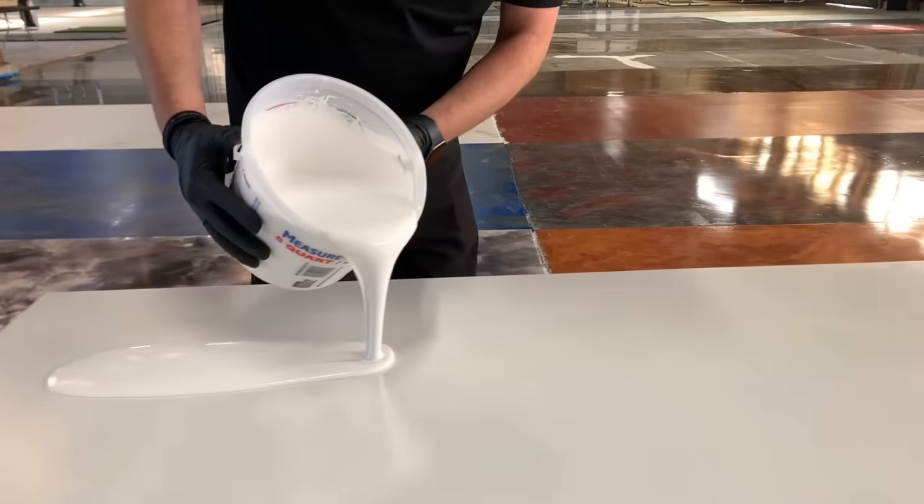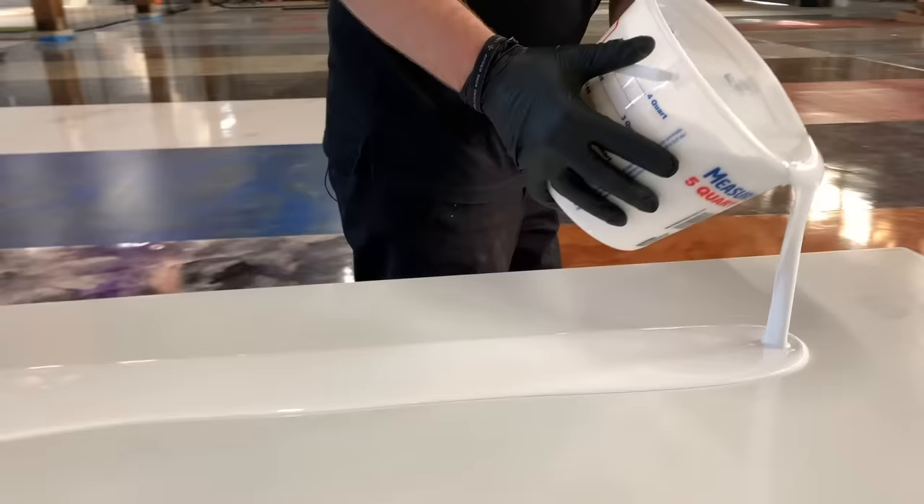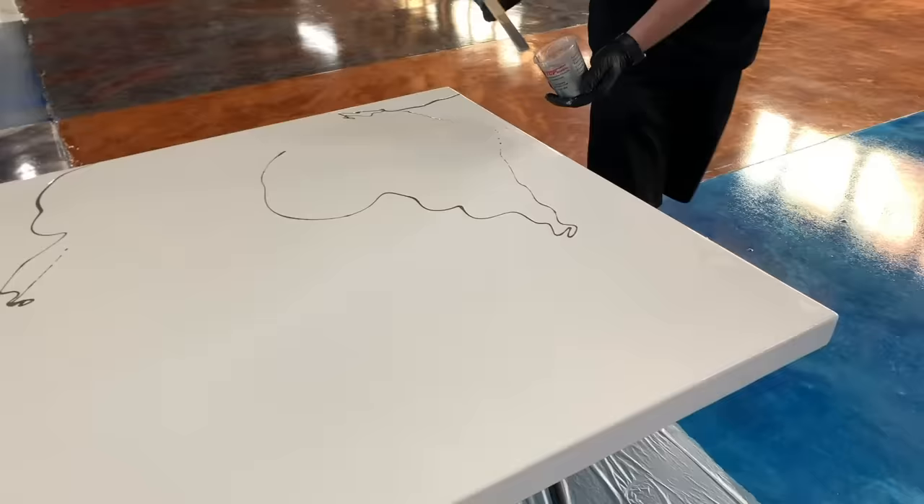Thanks for joining us today at Ligari products. Our epoxy kits are really good for resurfacing tables or desks. We used kit number one for this custom dining table — check out the process right here.